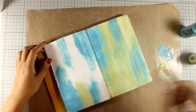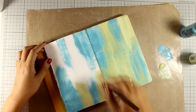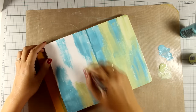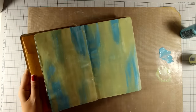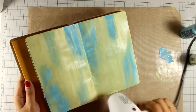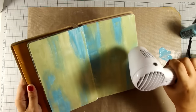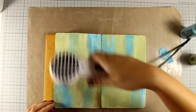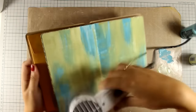You will see me using many of them today so you can see how you can work them and come up with great results. After finishing applying the two colors, I am going to make sure that this first layer of color is totally dry, so I'm using my heat gun to speed up the process. Now that it is dry, it's permanent so it will not react with any paint that I am going to apply on top.